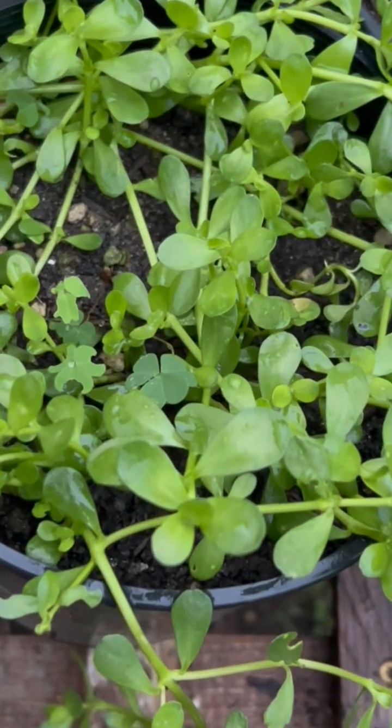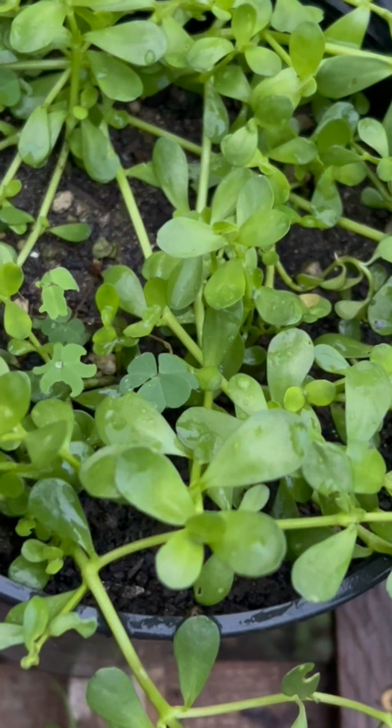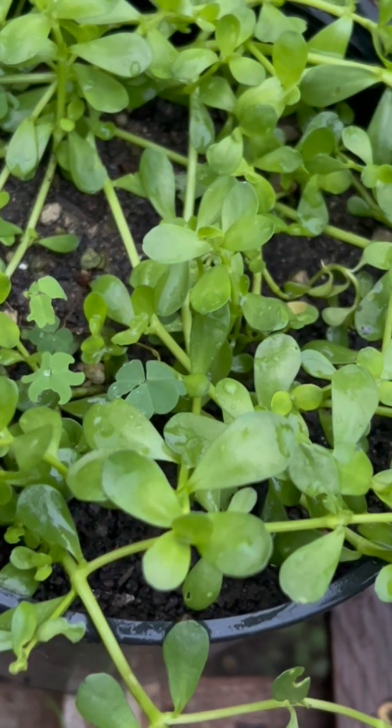I have a request for a sample of the root of Bacopa monnieri, the so-called Brahmi, from the Ayurvedic tradition. This is somewhat surprising because it's usually the aerial parts that are indicated for medicinal use.